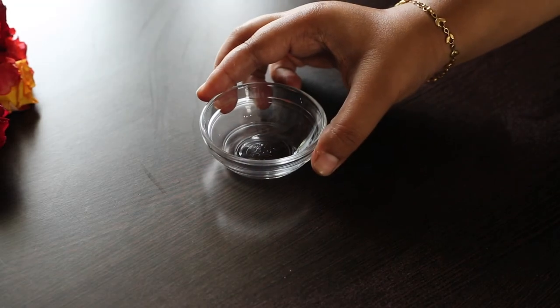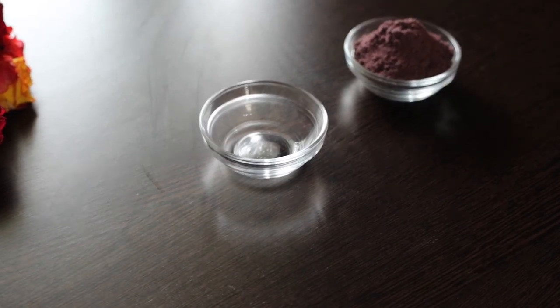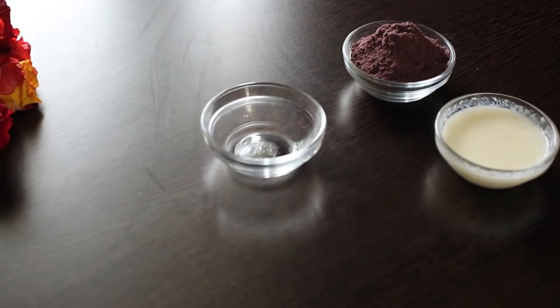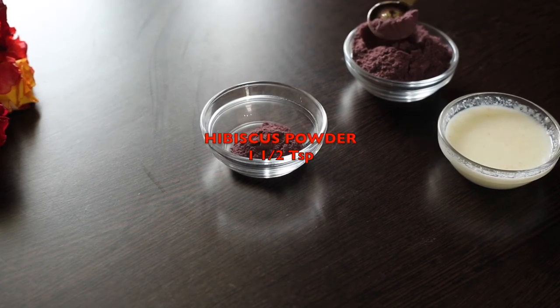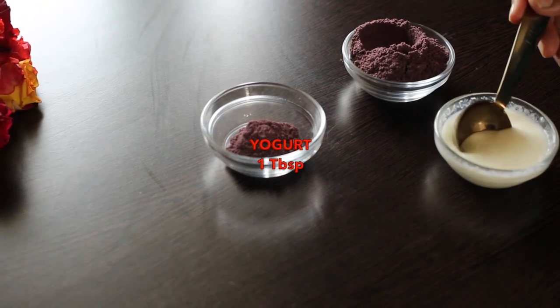I'm going to share how I make hibiscus face pack using hibiscus powder. In a bowl, take one and a half teaspoons of hibiscus powder and one tablespoon of yogurt. Combine well. Apply it on your face and leave it for 20 minutes. Wash it off with cold water. Use this face pack twice a week for amazing results.